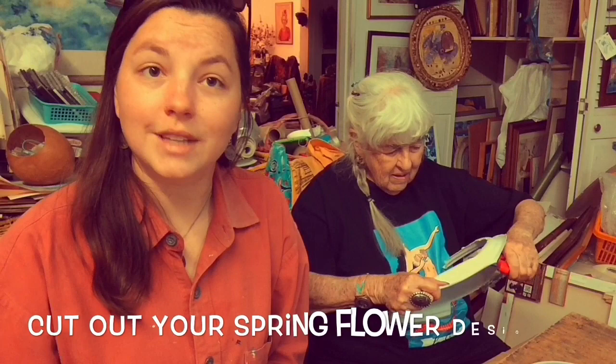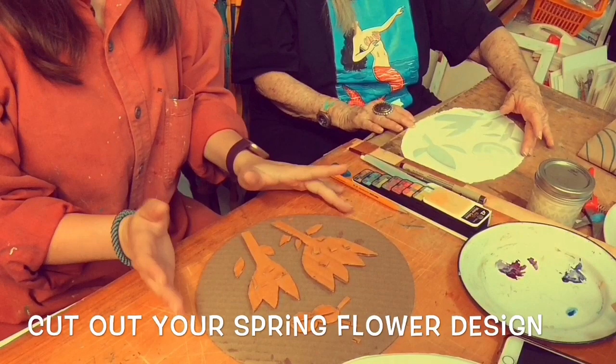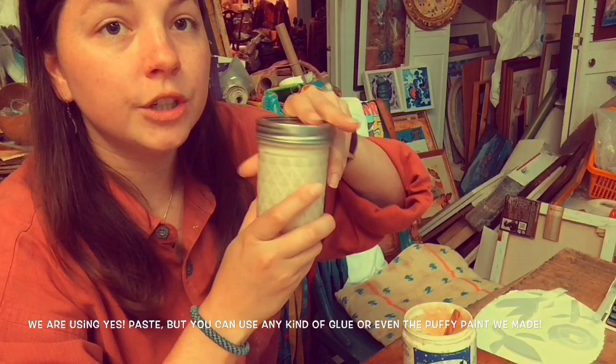So we've both created our designs. Tita used paper plates and I used cardboard, so these are two different example options. The next thing we're going to do is glue everything down. We're going to use this acid-free yes paste, but I'm sure none of you have this, so you can use any type of glue. If you made the puffy paint, I'm sure you can use that as an adhesive.